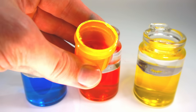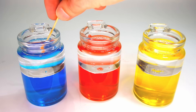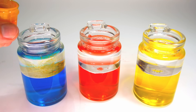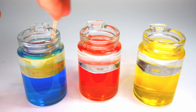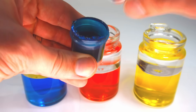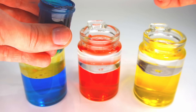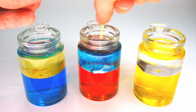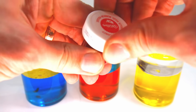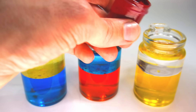Now let's add oil-based candy coloring. Yellow, blue, and red.